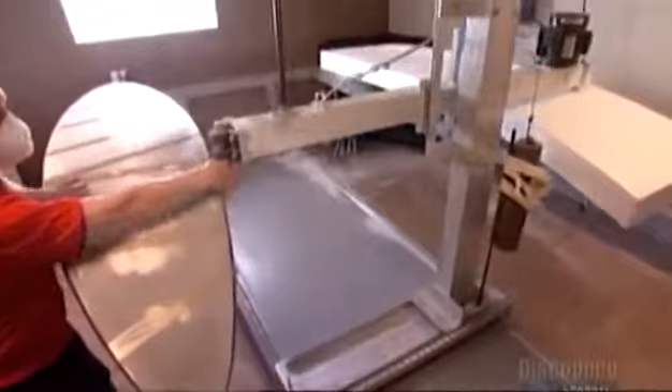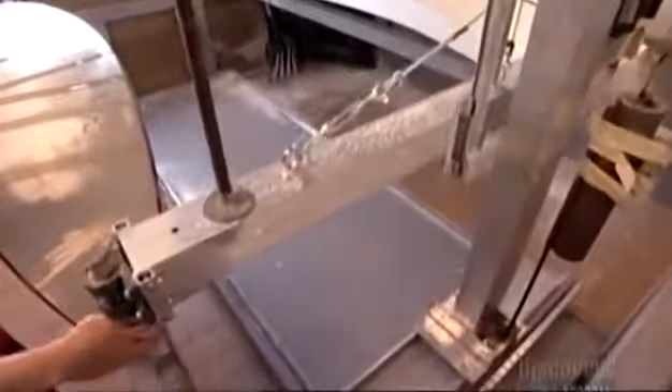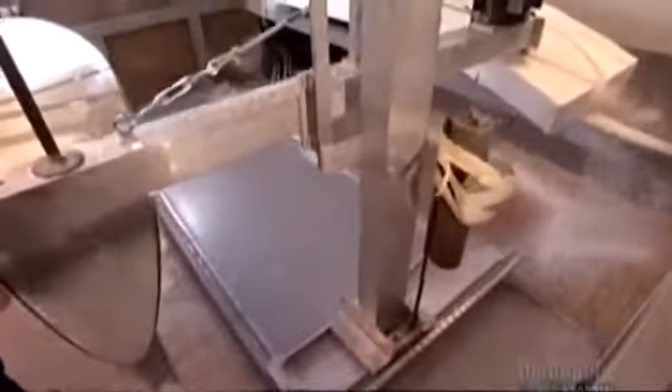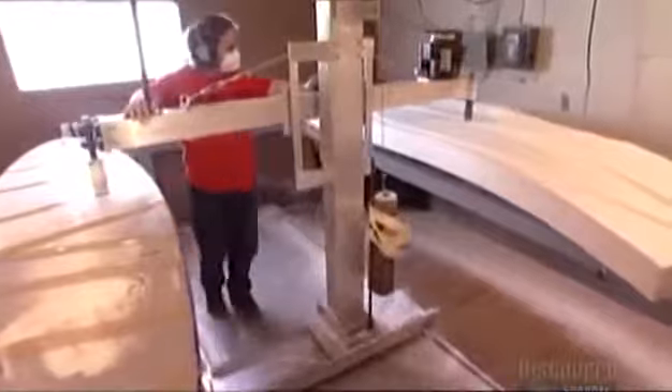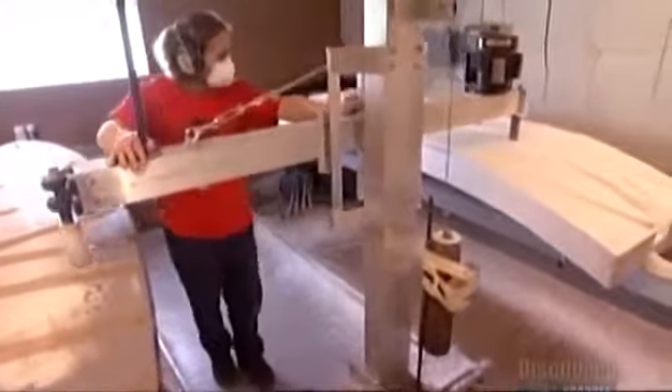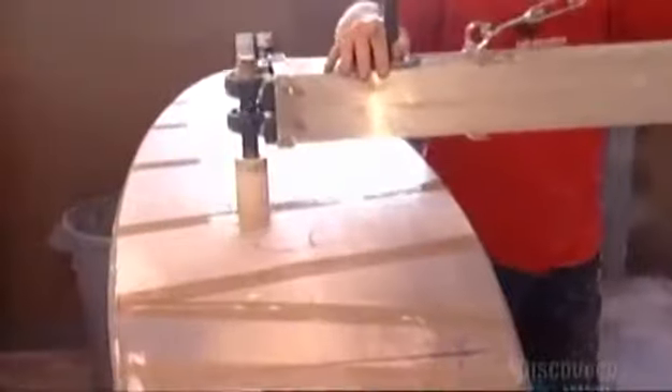They use styrofoam because it's lightweight and buoyant. A worker then guides a shaper machine that outlines a template called a masterboard on the left, while a spindle cuts grooves into the core on the right. The grooves are guidelines to carve the core into the shape of the masterboard later on. The shaper's 18-kilogram counterweight lets the spindle gently hover above the core as it cuts. Styrofoam dust flies everywhere, so the worker wears a protective mask to avoid inhaling it.